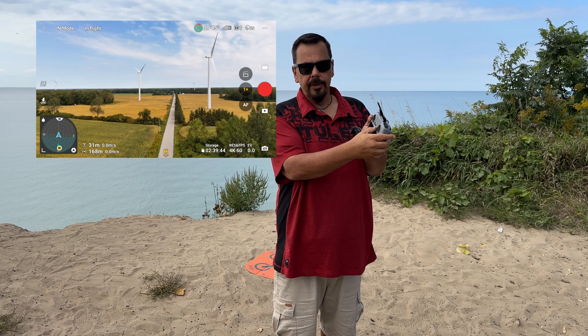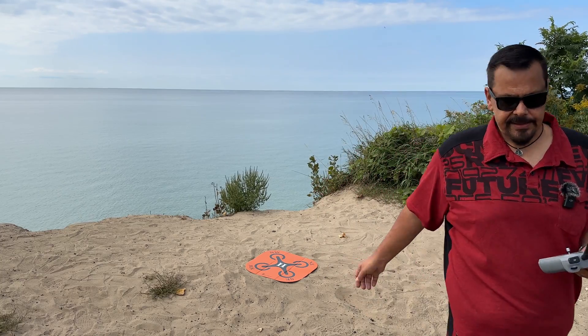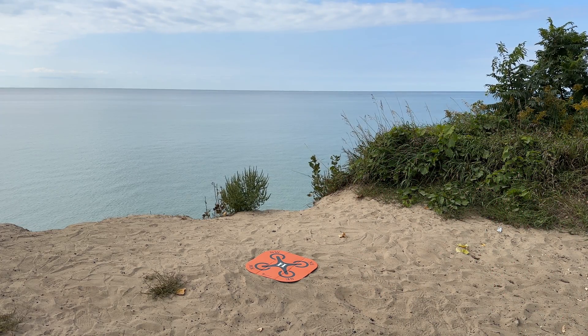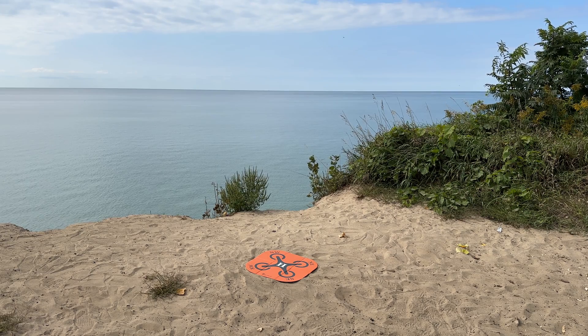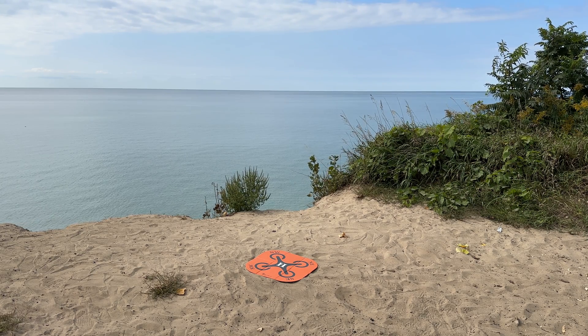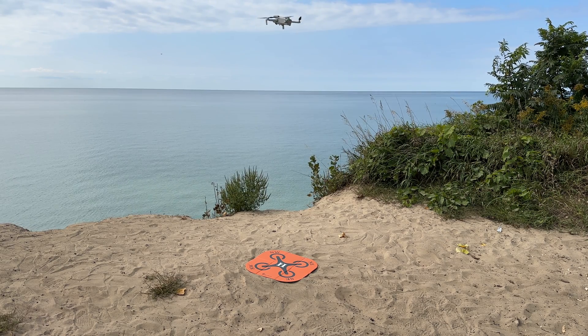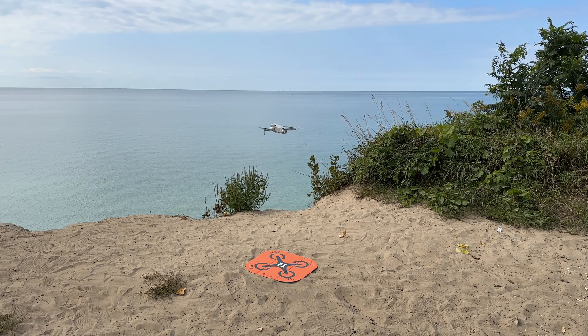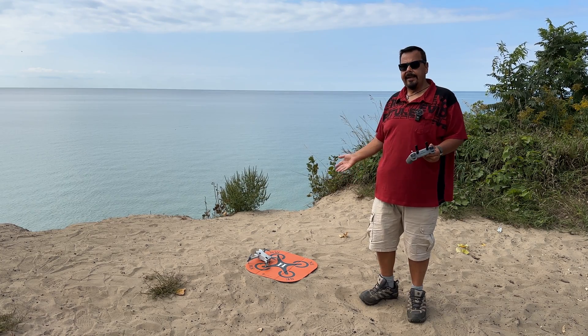Now I'm going to power off the controller. So we are no longer connected to the drone. You can see the drone is coming back just as intended. I'm going to get out of the way so it can see the landing pad correctly. The controller is completely powered off so it's just landing all on its own. It's just taking a look around, lining itself up. And there it goes.